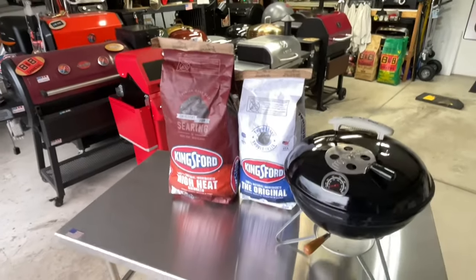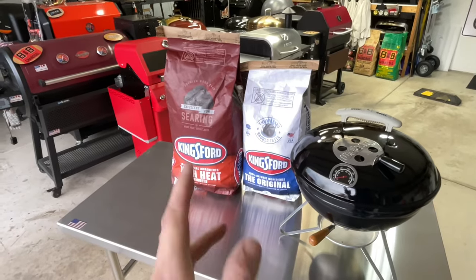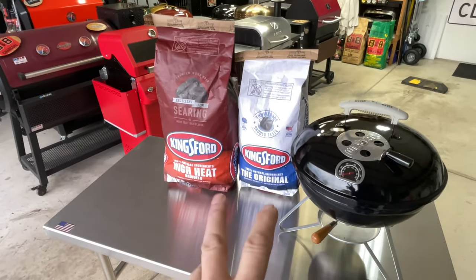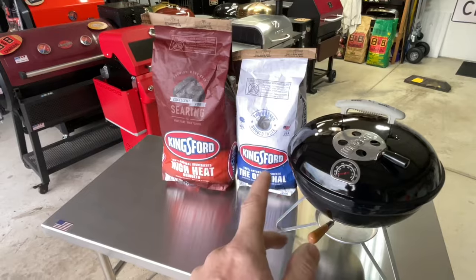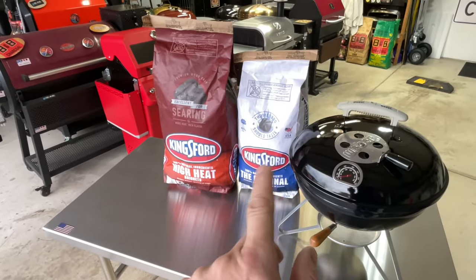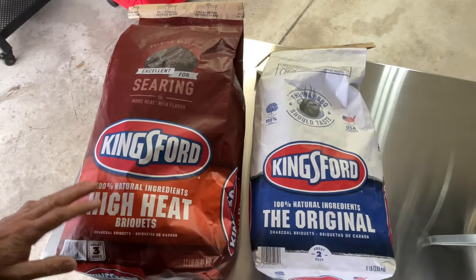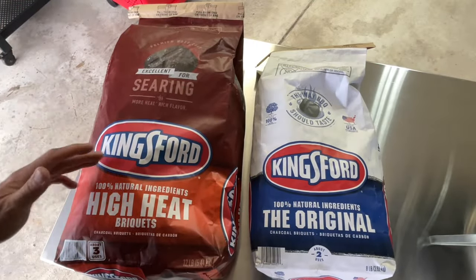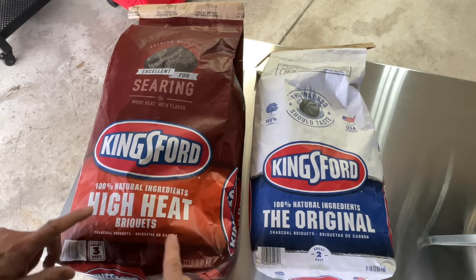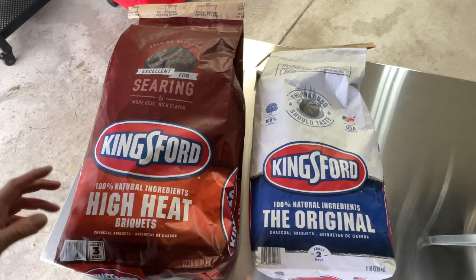In the land of grills, we've got a challenge today: original blue bag Kingsford against the all-new Kingsford high heat briquettes. Which is better? We're going to try them out and see if it's really worth buying the high heat over the blue bag. Let's find out. Here's the high heat bag — it just says 'high heat' but doesn't say how high the heat is, and I guess that depends on how you're using it. And here's the original.